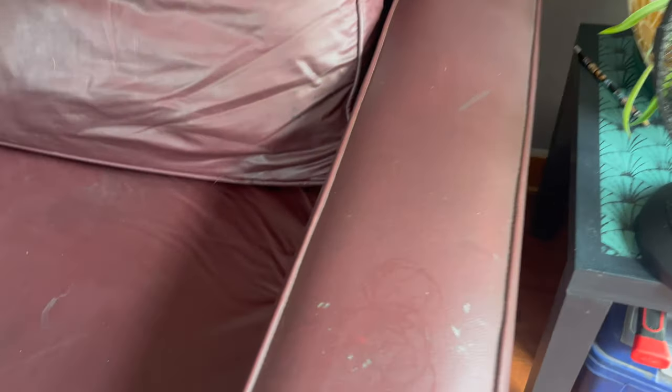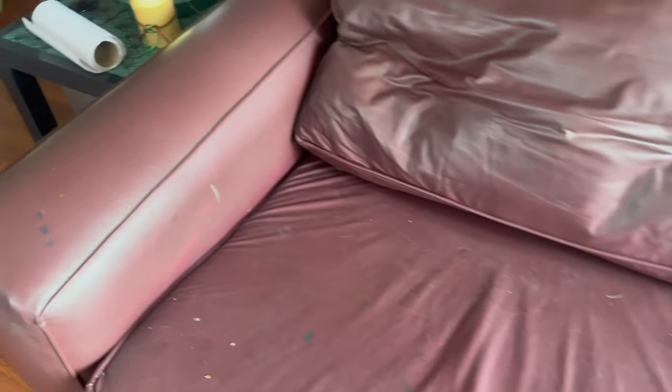As you can see, it has many stains. But I will fix that, and I love it because it's so comfy.